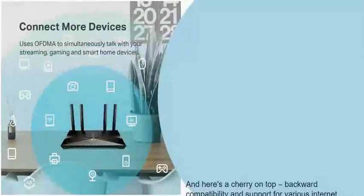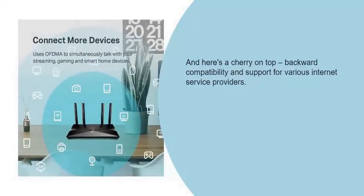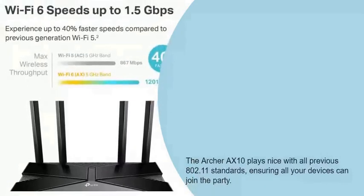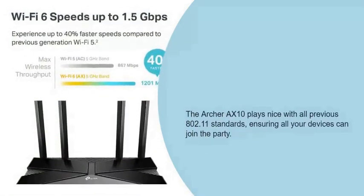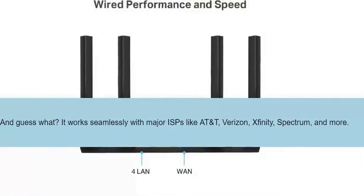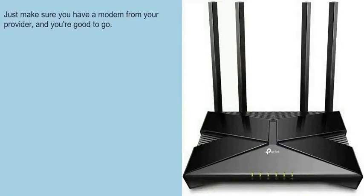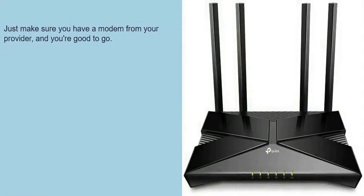And here's a cherry on top: backward compatibility and support for various devices. The Archer AXE10 plays nice with all previous 802.11 standards, ensuring all your devices can join the party. And it works seamlessly with major ISPs like AT&T, Verizon, Xfinity, Spectrum, and more. Just make sure you have a modem from your provider, and you're good to go.